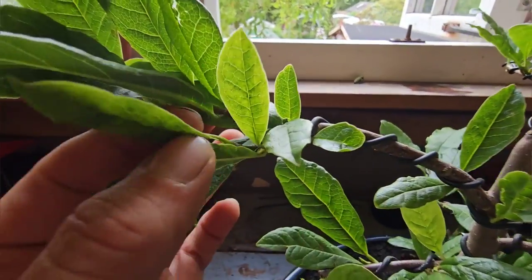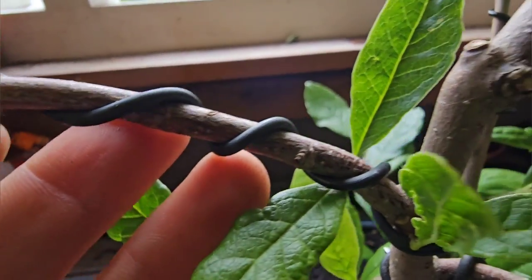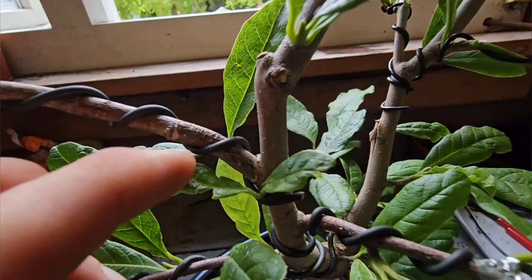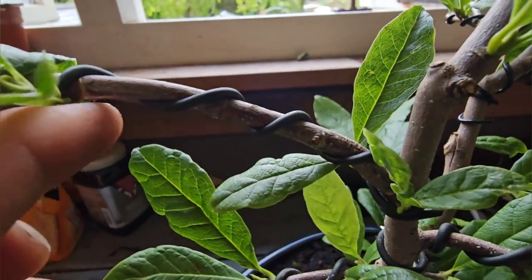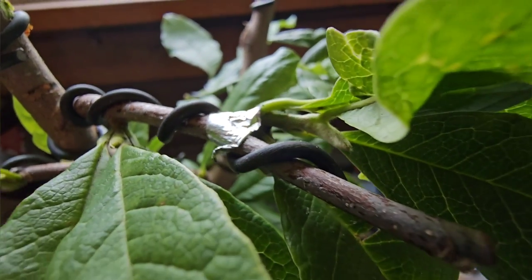As a bonsai-er, you sort of get really attached to them. I don't think I'm going to sell any of mine — I put too much love, sweat and time into each one. But the Magnolia Stellata, or any magnolia, the branches are so brittle.